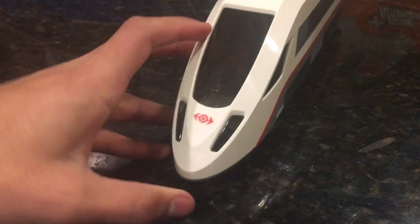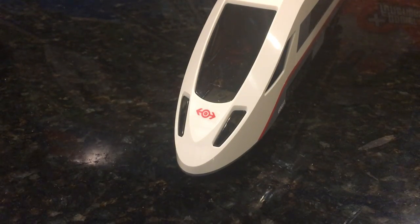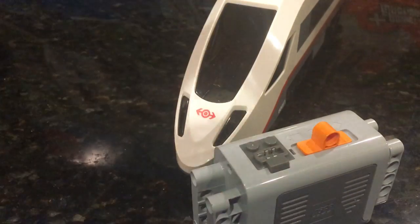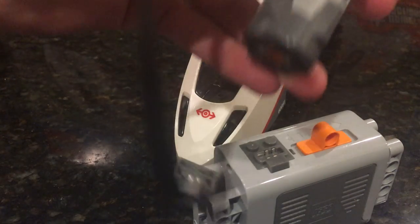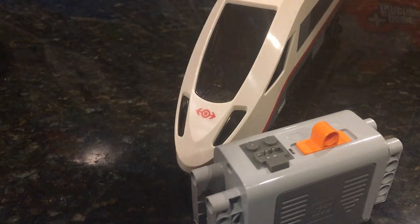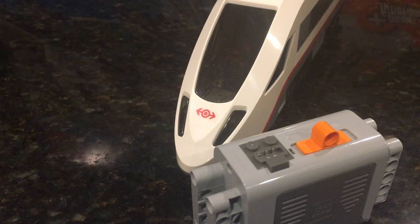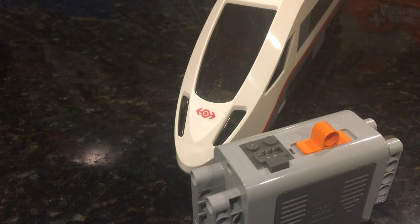Now, if you get the add-on — I'd like to call it an add-on — it's the battery box, the motor, the switch, and then the lights. What you can kind of do is add in some lights there. I personally don't like the design of how they're put in, but it works. It gets the job done.